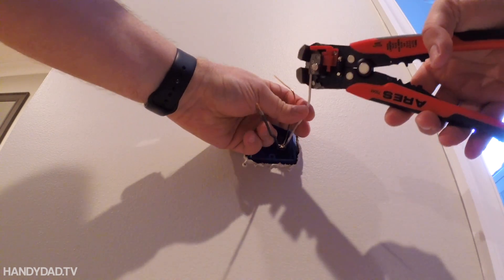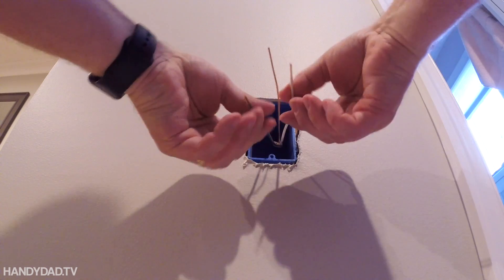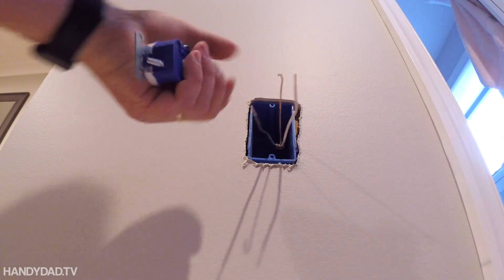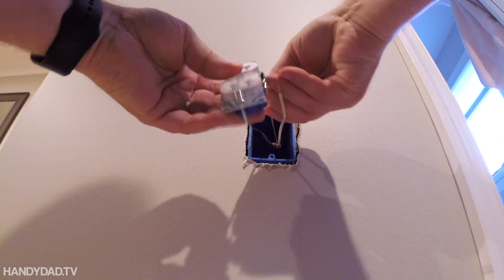Now I'm using the wire stripper to take off the right amount of insulation. Then I use the pliers to make a loop on the ground wire, put that on the green screw, and tighten that down.